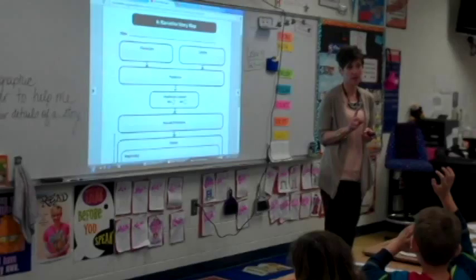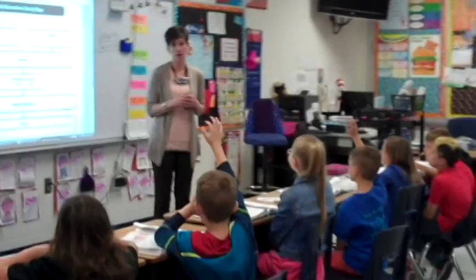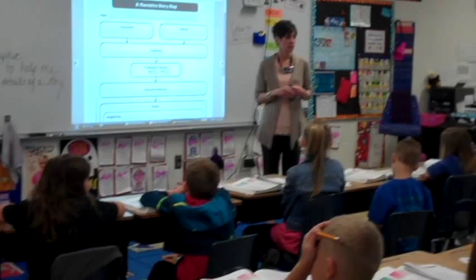There's one more thing we can look at when we skim and scan. Amelia? The beginning, middle, and end. What are we going to skim when we look at the beginning, middle, and end? The first and last paragraph of the story. What else can we look at? The first and last sentence of each paragraph. We're going to skim and scan the first and last sentence of each paragraph.